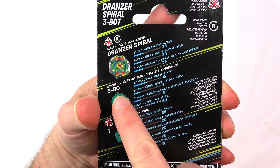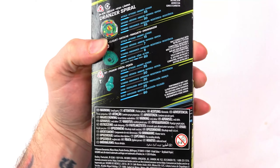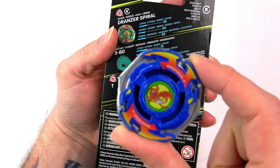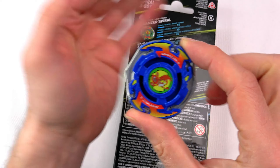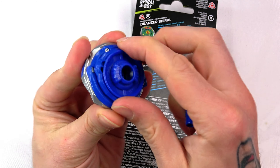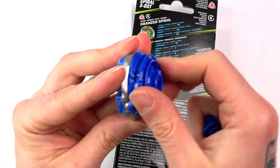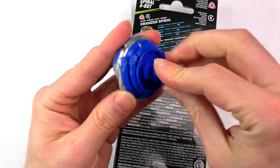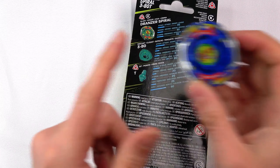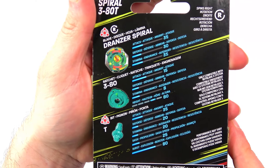Alright, Dronza Spiral blade — we have the 380 ratchet and the T bit as well. It's basically the same as the TT version, the blue one — the Japanese Takara Tomy version is the blue one. If you guys love the plastic remakes, let us know in the comments. We're going to be doing some test battles, so don't miss that.